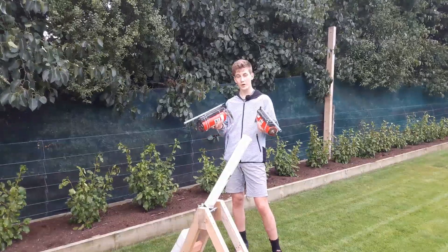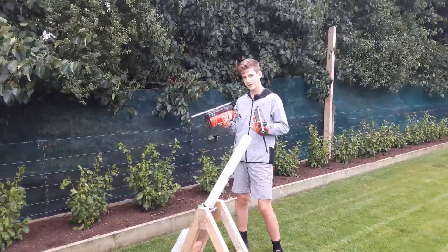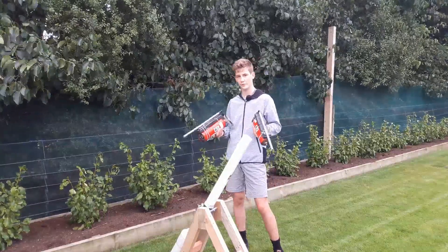For the market day at school I built three cannons. Two of them were made from fire extinguishers and shot nerf darts, and the other one was just an air cannon that shot tennis balls.